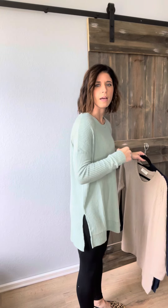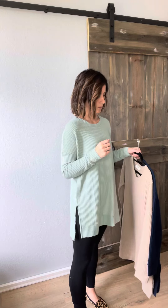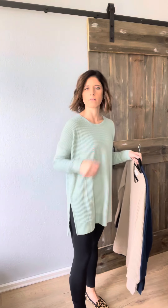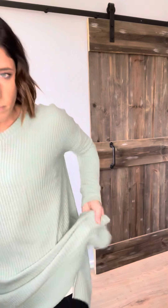There's a little detail around the neck, and we've got side slits on this one. It's a little bit longer in back. I've got this paired with our black leggings and it works great for leggings. The bottom does have a little band, but it's not a tight band, so it doesn't stick to you.